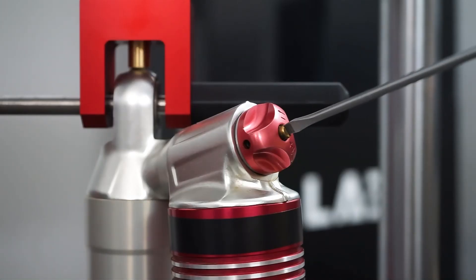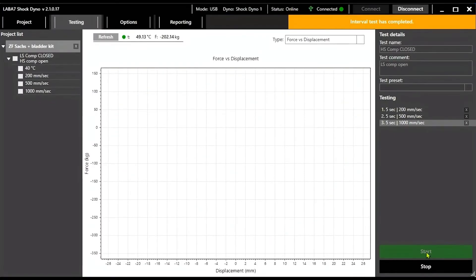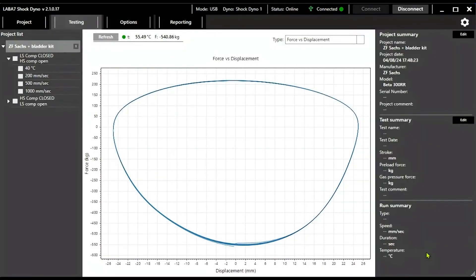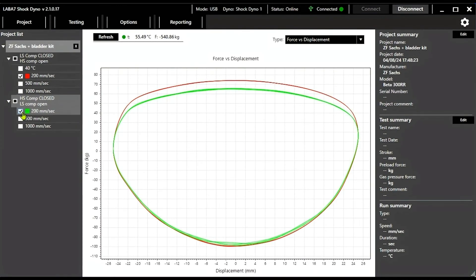So testing the shock once already provides us with really useful information, but Lava 7 shock dynos allow us to run multiple cycles and tests within the same project. We'll test the shock with the same parameters, but this time with the high speed compression adjuster fully closed and low speed compression adjuster fully open. Once the machine runs all cycles once more, we have a glimpse of the true value Lava 7 shock dynos provide — we are able to compare different shock setups at the exact same speeds and understand where exactly the changes we applied are being felt on the shock.